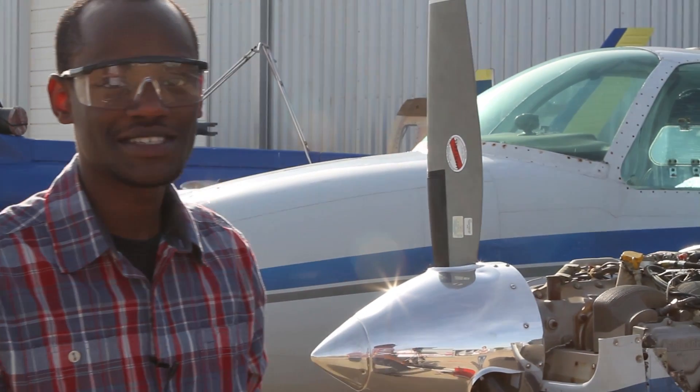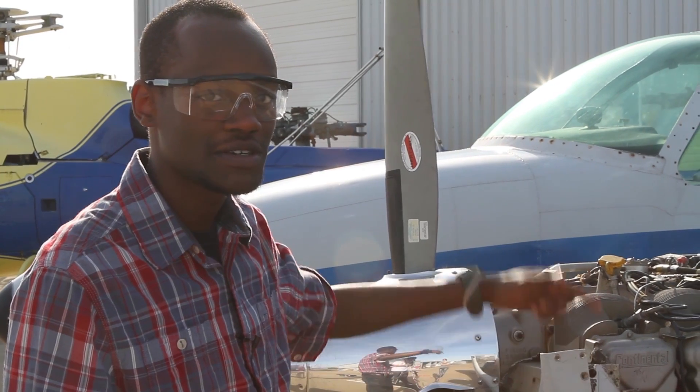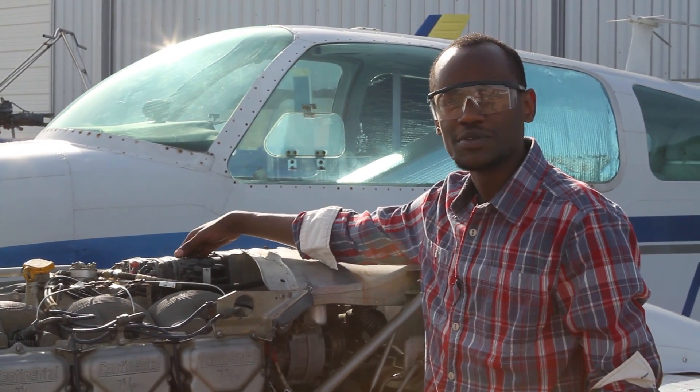Today we're going to learn how to time a Bendix S1200 magneto onto a Baron airplane. One safety procedure we have to observe while conducting this procedure is not to walk within the prop arc. This engine has two magnetos but today we'll be timing the left magneto. Here is the left magneto.